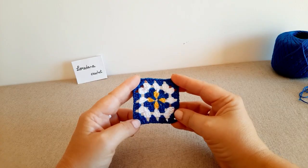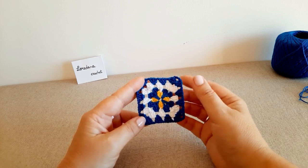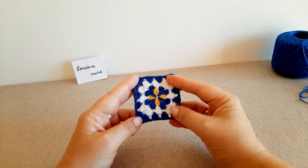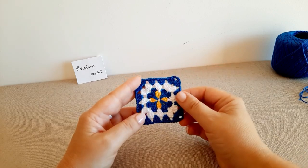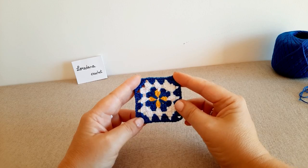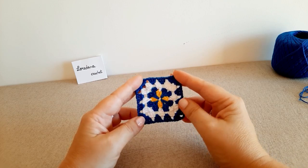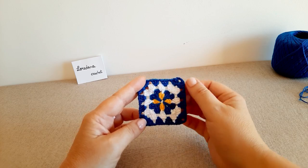La mattonella granny clover è terminata! Se anche a voi è piaciuta, lasciatemi un like e fatemi sapere nei commenti cosa ne pensate. Ci vediamo al prossimo tutorial.